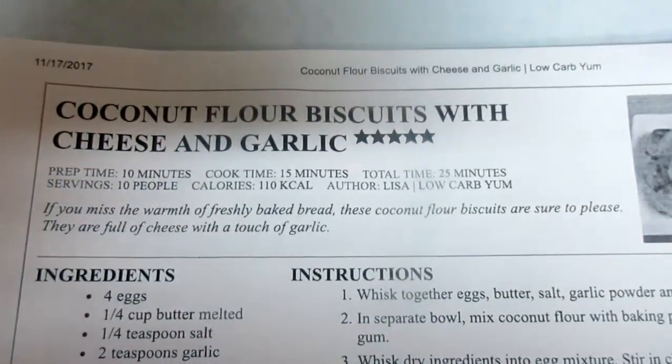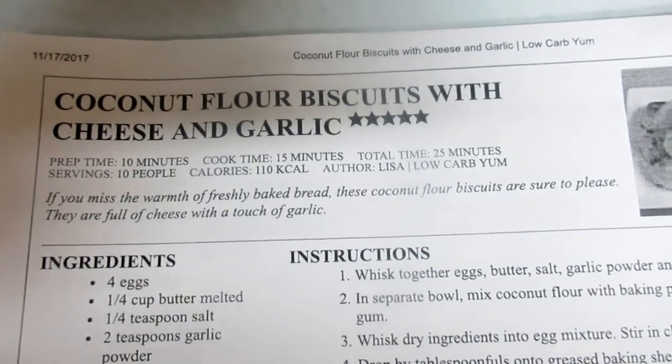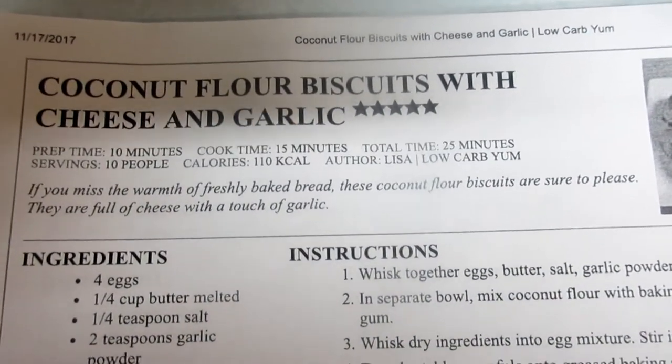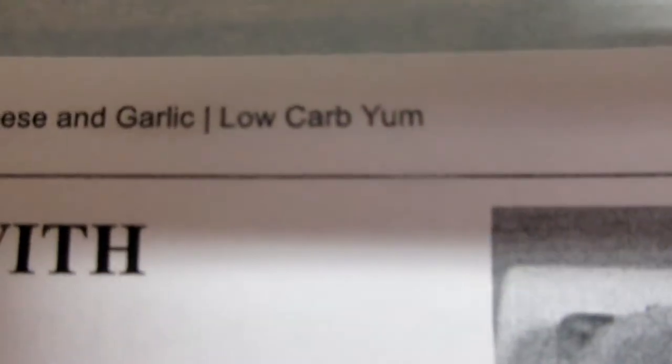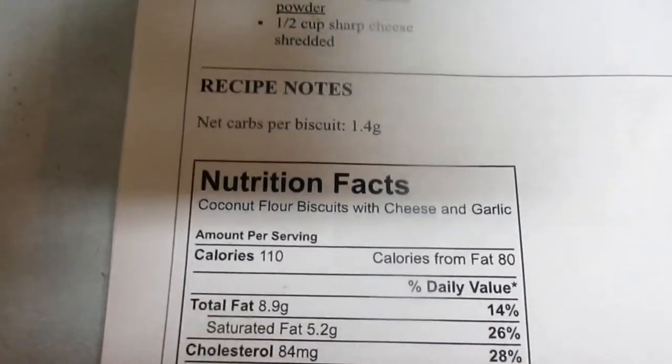Today we're making coconut flour biscuits with cheese and garlic, and these are supposed to taste like Red Lobster cheddar bay biscuits. Let's make the recipe and find out. I got this recipe from Low Carb Yum.